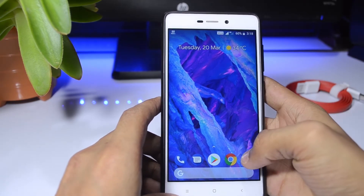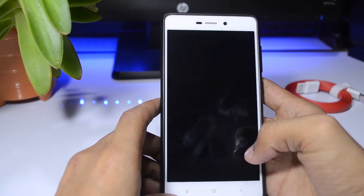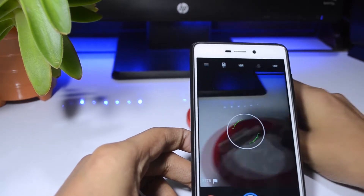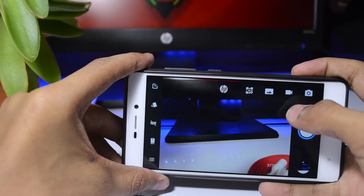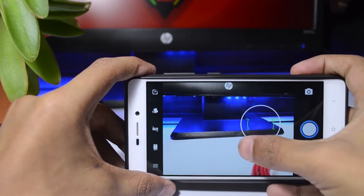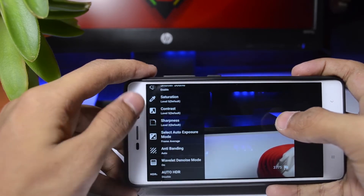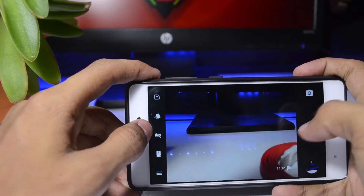If I go to the camera, most custom ROMs have a camera error, but this ROM has nothing like that — the camera is working really fine. Let me take a picture and show you. As you can see, the camera is working really fine. We have all the features like ISO and exposure, which you can select, and picture quality you can set to high according to your preference.